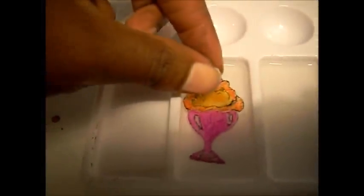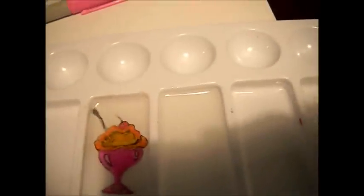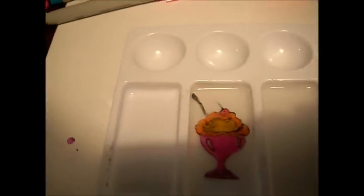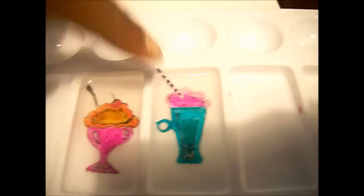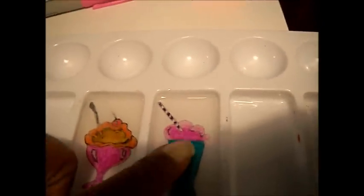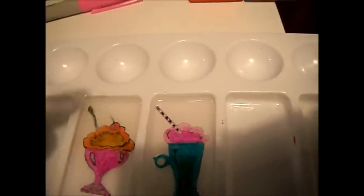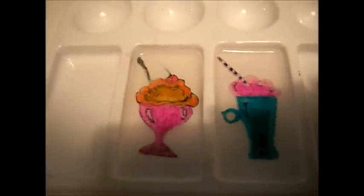So here is the sundae, and here is the soda drink — face down. Make sure I center it here in the middle. Just kind of keep an eye on it for a while because they are going to move around and shift a little bit. So in order to keep it centered, I will just come back with my toothpick and move it around as need be.